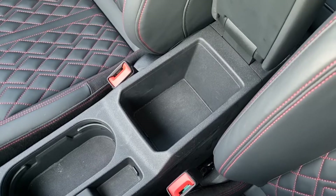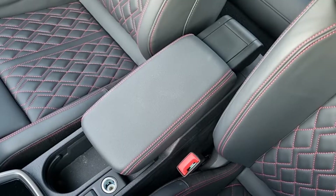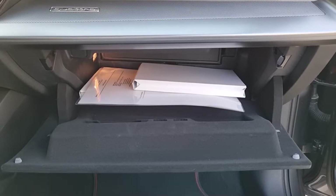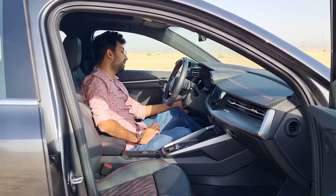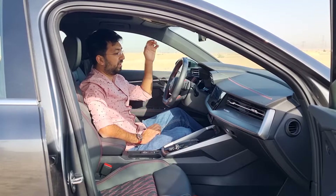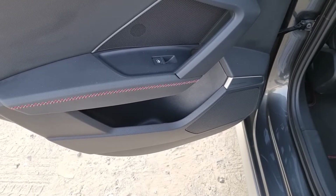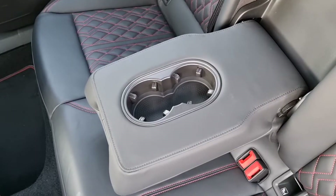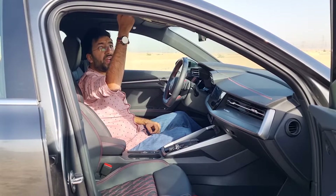There's a glove box lined with velvet-style material and a small secure wallet storage to the left of the steering wheel. Rear door cards accommodate one-liter bottles with some additional storage. The center armrest in the rear has two cup holders. On this Audi S3 you also get a decently sized sunroof.